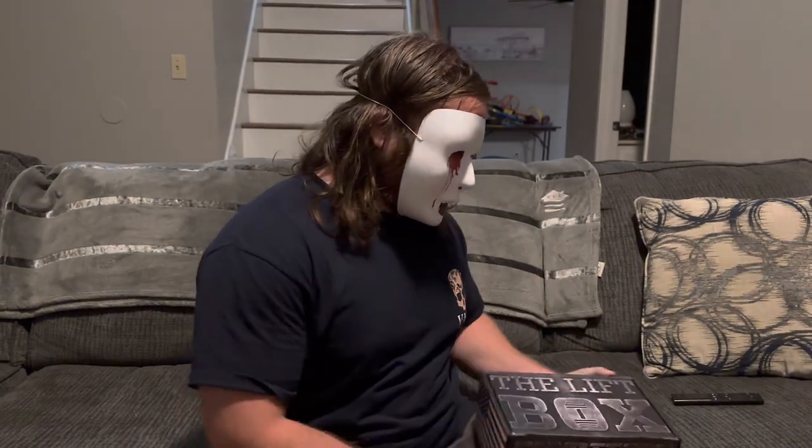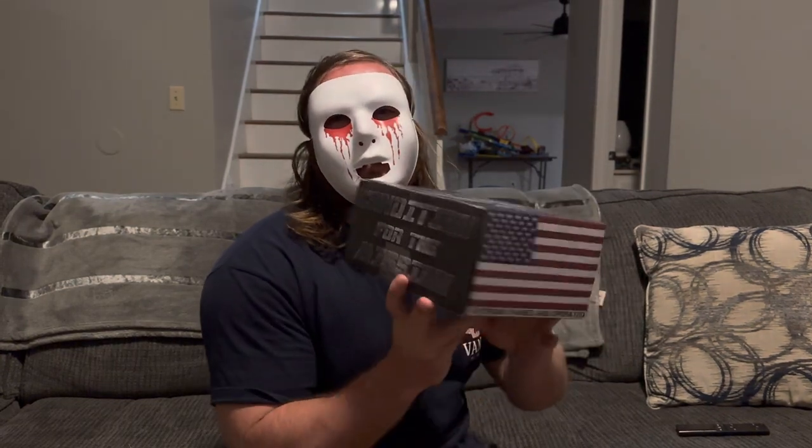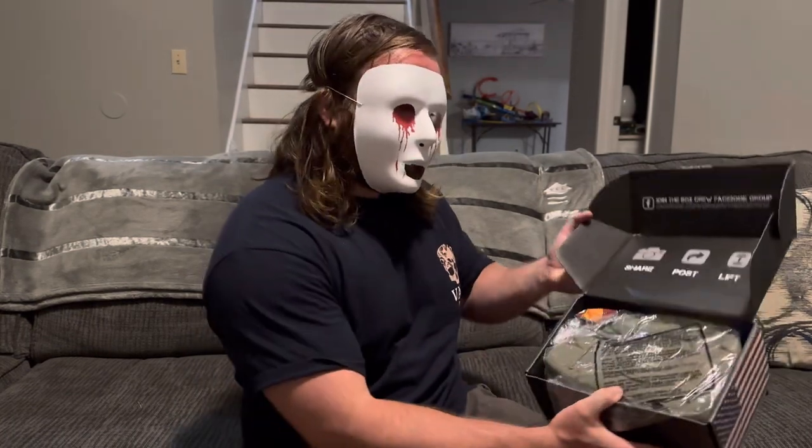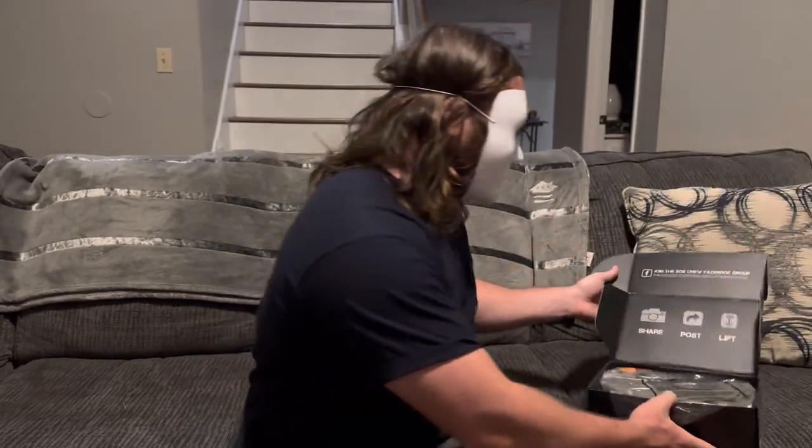This will probably be my last one. Like I said, it's about $42 a month after shipping and handling. It's a great company — veteran owned — I really appreciate that and have nothing but good things to say. Just with life and other obligations, maybe it's not something I'm ready to commit to every month. Anyways, let's get into it.